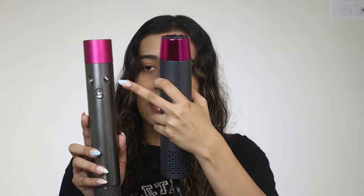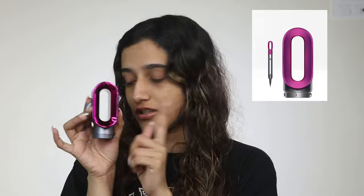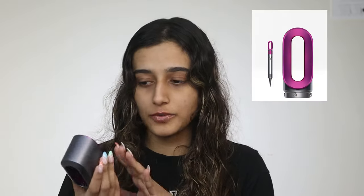It does have the air vents over here just like the Dyson. The Dyson has temperature, airflow, and cool and hot shot. This just has off, cold, warm, hot I think. Trust me, this looks very similar to the Dyson one. I don't have it here — I'll insert a picture.